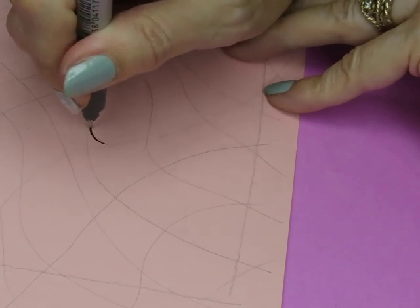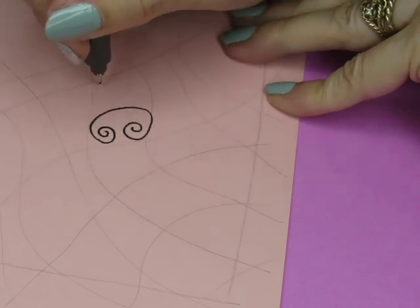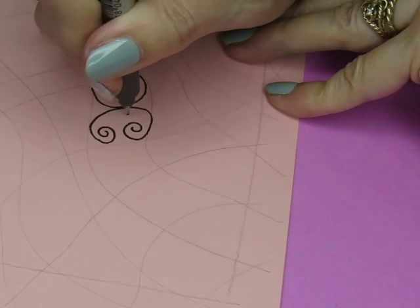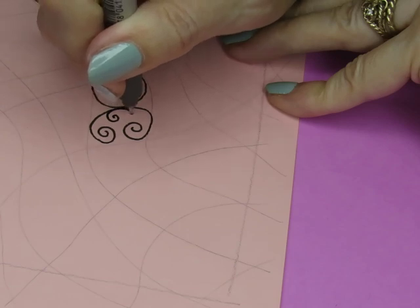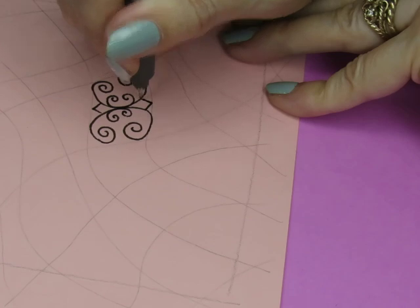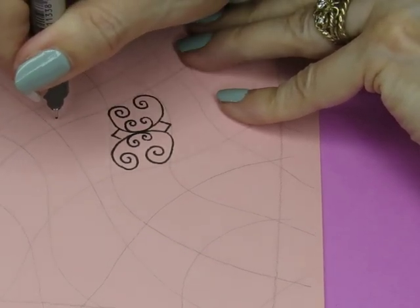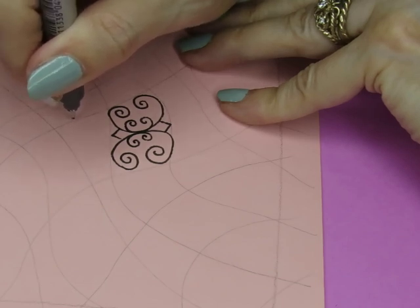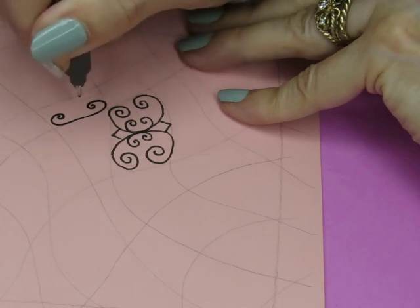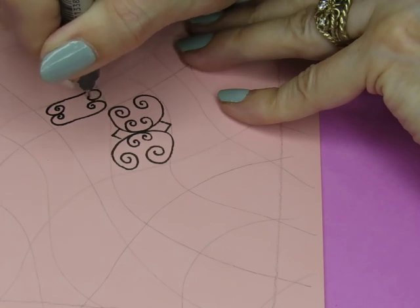Let's do the C shape first. And then we do a smaller one in here. Every other one gets one of these. So this one is here, it's going to go here. This is going to be really skinny. Let's do this C shape. I did that backwards, because we're supposed to go back to back, not front to front.